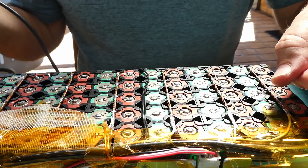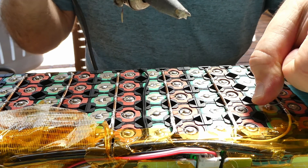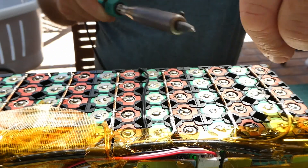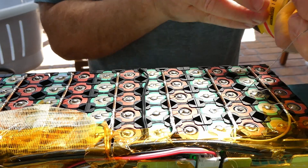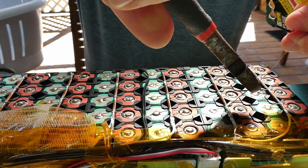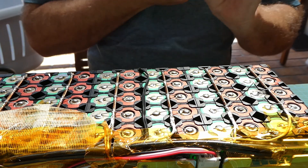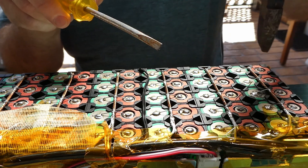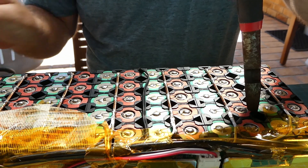That's good. Now I'll just run it across the bus bar — and that's done. I haven't done this for a while; I had a good technique when I used to make packs all the time. I'll cut it off there so I don't create any shorts, and then if I can get it to lay down across the cell — a little awkward — like so, and then just get some heat on that.